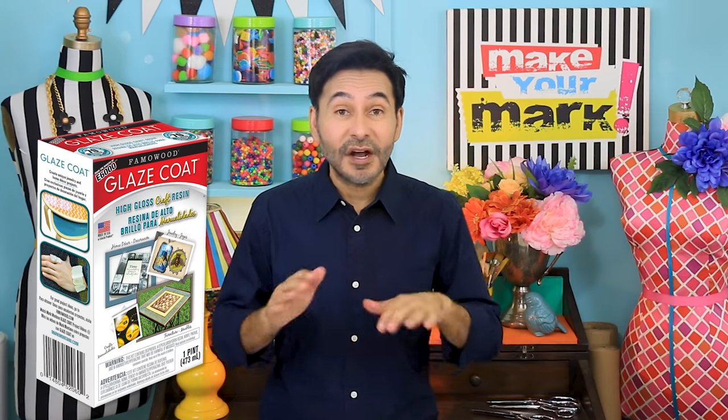Hey DIY decorators! If you are anything like me, you have boxes of trim, rhinestone, glass pieces, buttons, and beads — and I hate to throw any of that stuff away. So today on Make Your Mark, we are making a crazy mosaic feather, and instead of using tile grout, we're going to be using Glaze Coat resin on top.